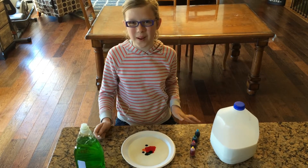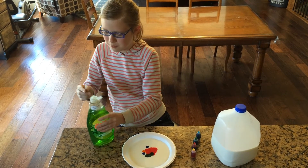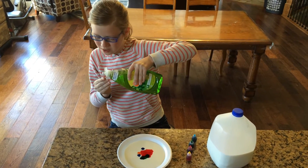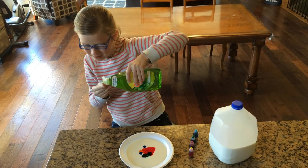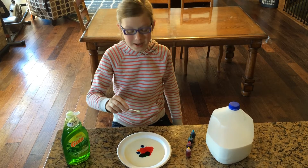Now it's time for the fun part. We get our soap and pour a little bit onto the q-tip. Now we put it in.